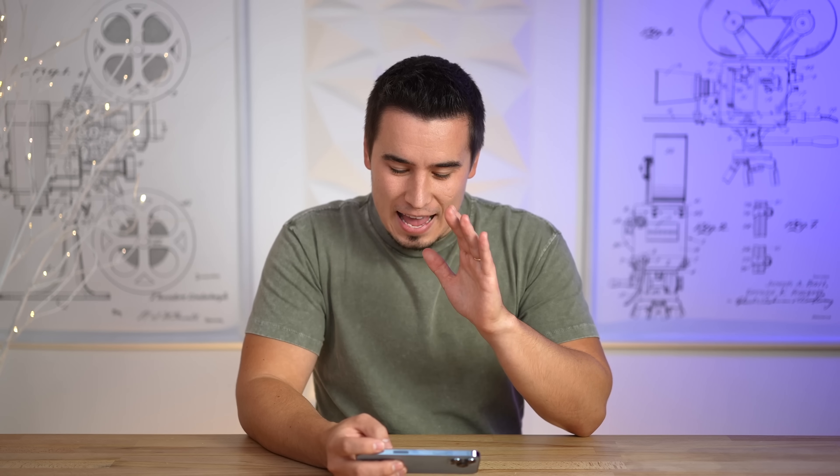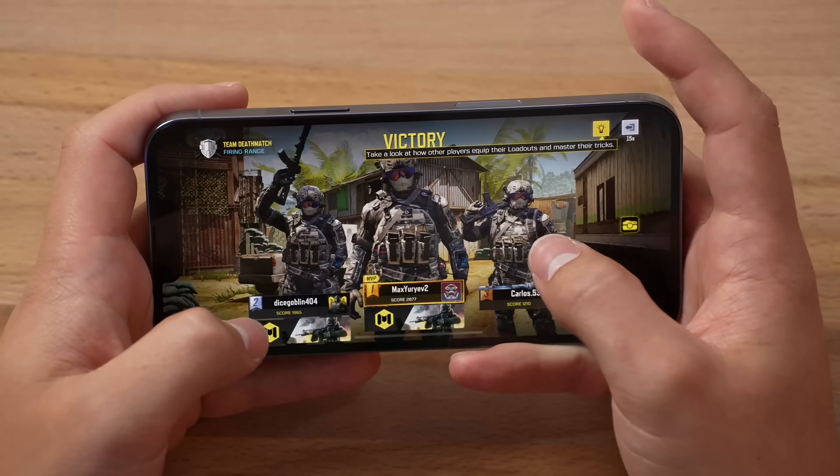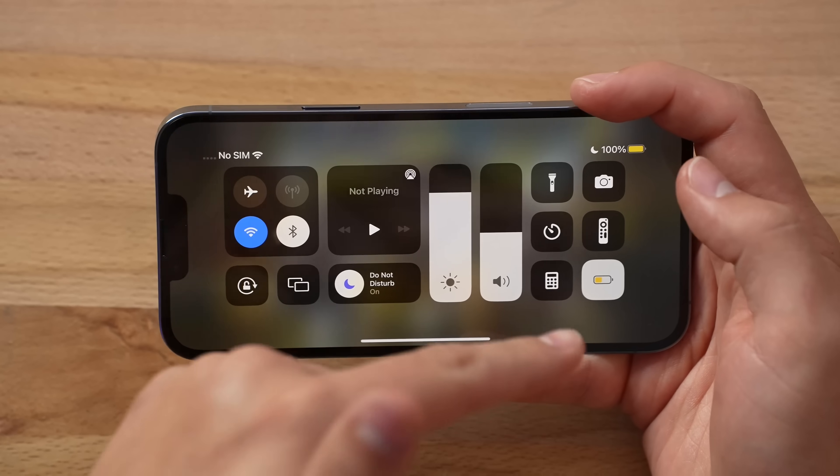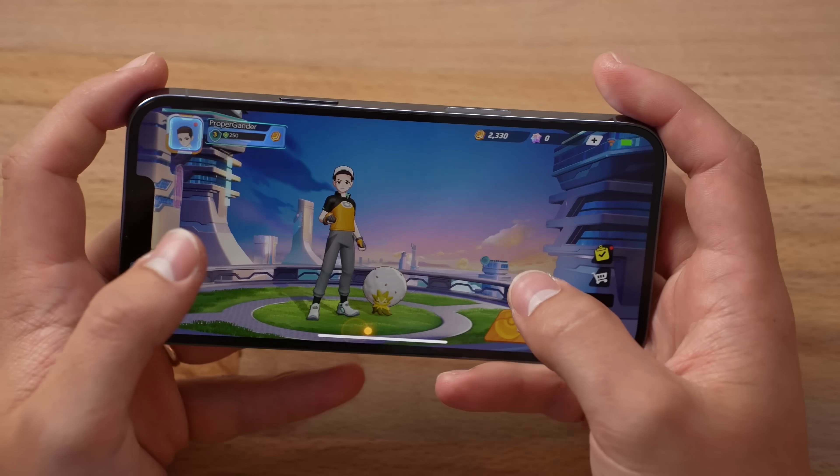That first round, literally didn't notice any performance drawbacks at all. Perfect 60. No stuttering. Nothing. With low power mode turned on. Crazy. Let's get into the next game — Pokemon Unite.